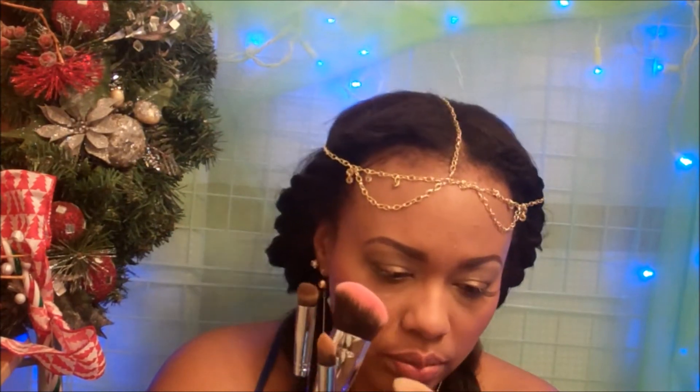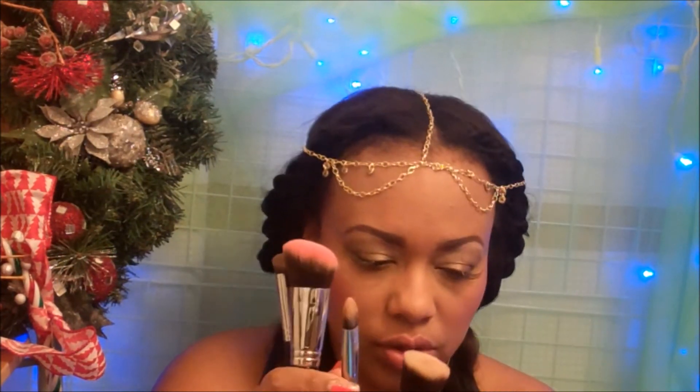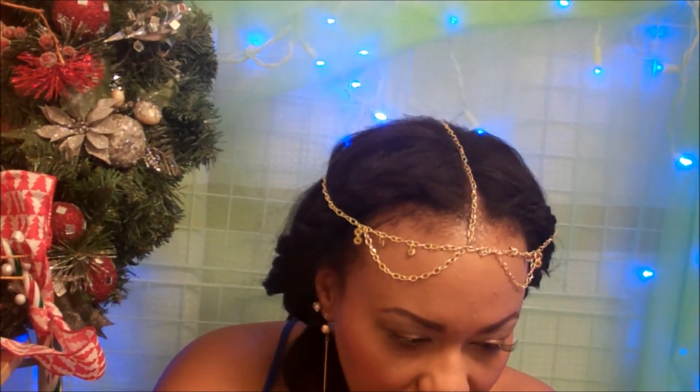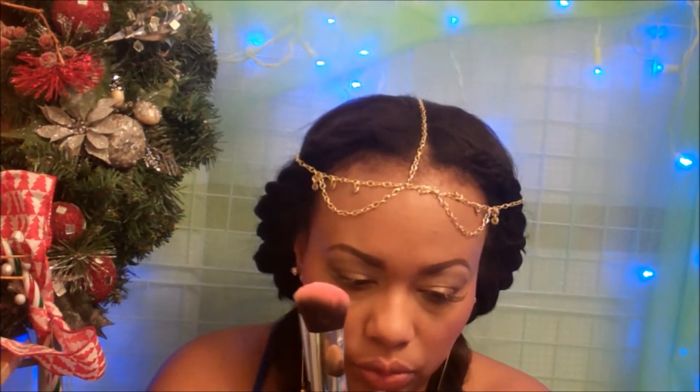These brushes — I would definitely recommend them to anybody who is interested in getting good brushes for a reasonable price. Each of these brushes is under $16, and they are sold separately, but you can also purchase complete kits where you can buy a whole range of brushes together.